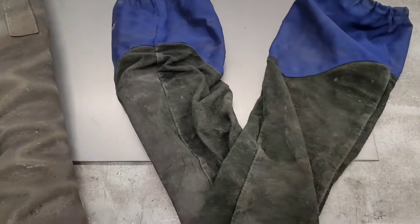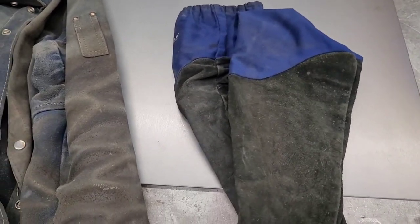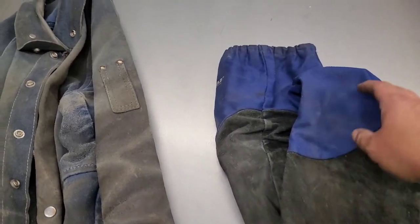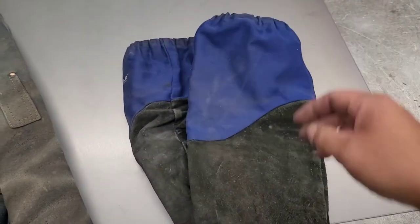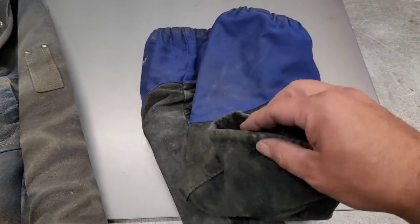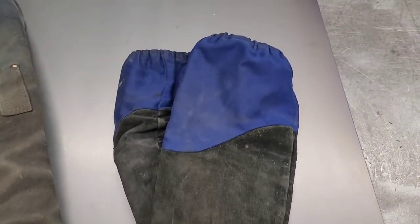The next ones I have are just some sleeves that you can pull on. They're light. They are leather from here down, and then just a little cloth here — fire resistant cloth with an elastic band. So they hold tight. They used to come with an elastic band here too, but I cut that out because it was too tight on my wrist — it was really squeezing my wrist and it was uncomfortable.